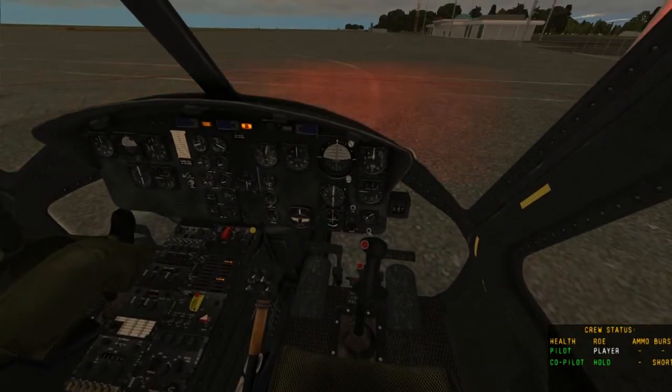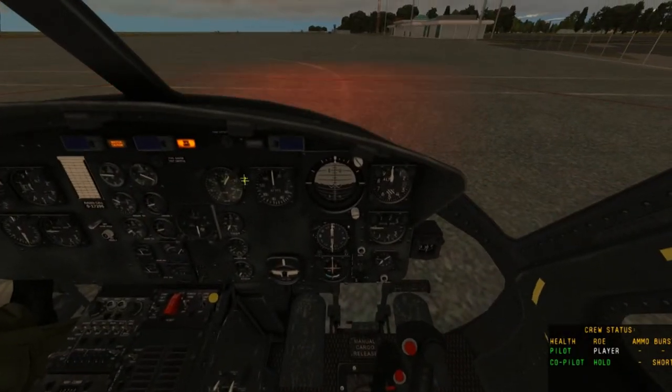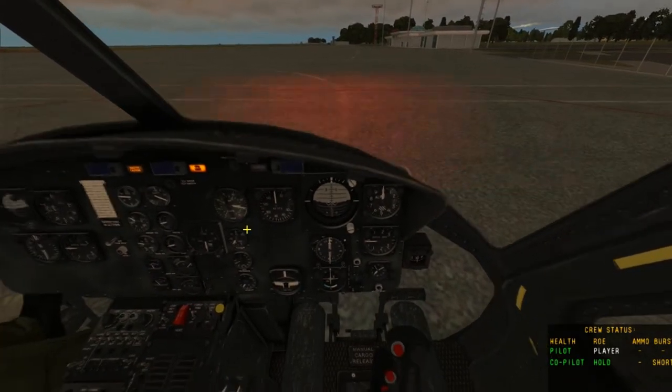Now if we want to go to full throttle, we hold Page Up until it goes to full throttle, which is marked by the green here. When it's in between the green values, we're good to go.